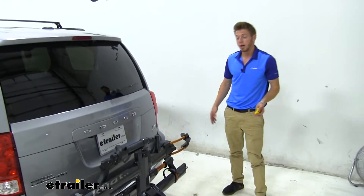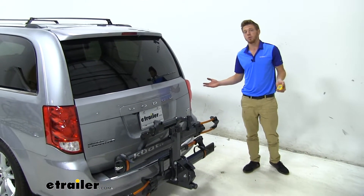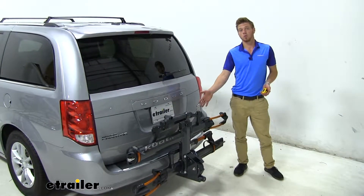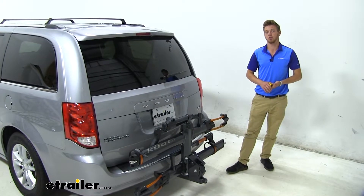All in all, it's a really good looking bike rack that does come in three different colors, so pick whatever one goes best with your car. Thanks for watching — this was the Kuat NV 2.0 on our 2019 Dodge Grand Caravan.